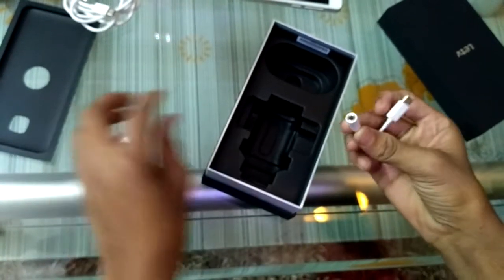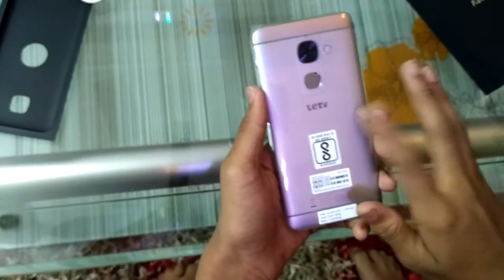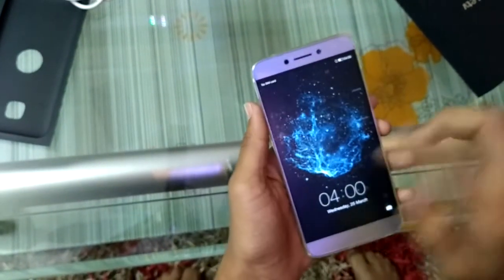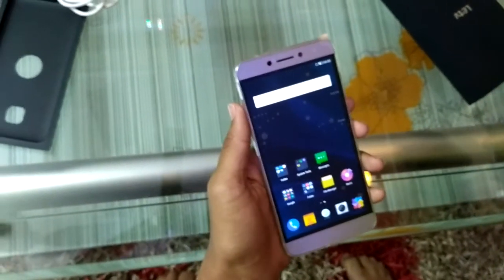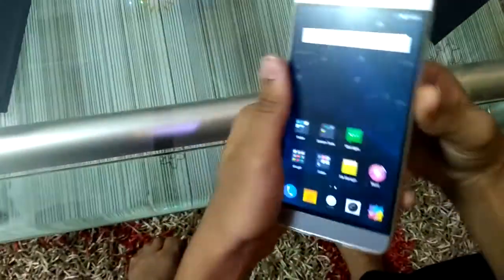Since there is no 3.5mm jack, this is a sort of USB-C to audio connector included. Here is the main device - my new device! I purchased this from Flipkart for 10,500 rupees. The regular price is about 12,000 rupees, but I purchased it during the Big Shopping Days sale, which was a great deal.